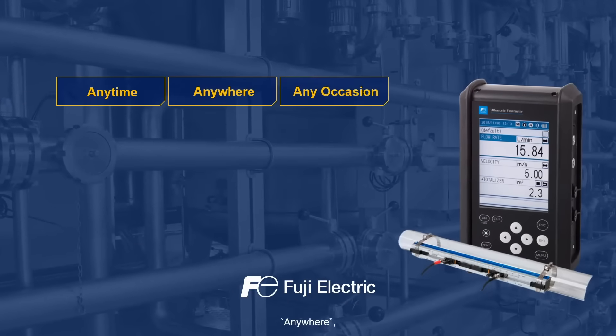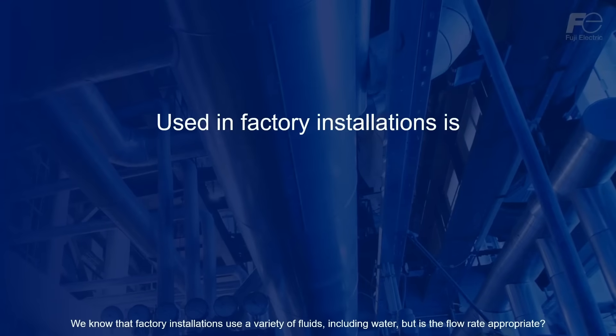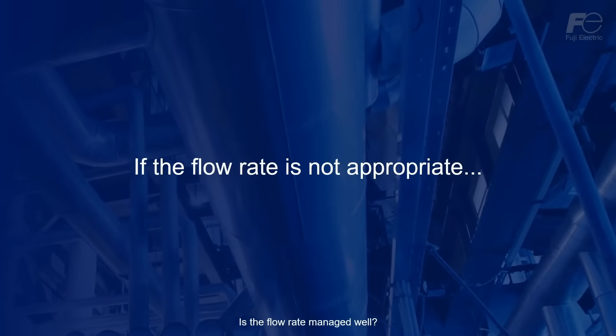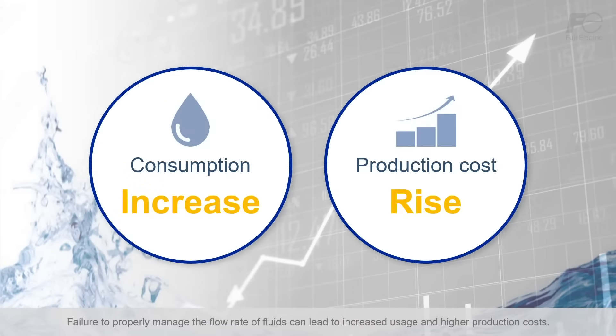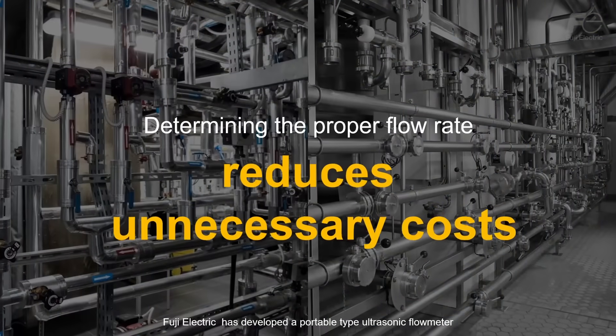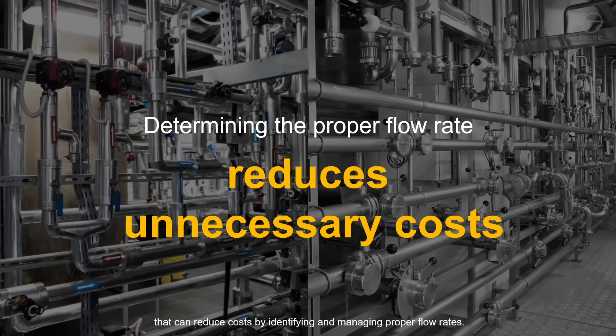Any time, anywhere, any occasion. We would like to introduce a portable type ultrasonic flow meter that can easily measure fluid flow rates. We know that factory installations use a variety of fluids, including water, but is the flow rate appropriate? Failure to properly manage the flow rate of fluids can lead to increased usage and higher production costs. It would also be costly to implement a large-scale system to monitor and manage the flow rates of all equipment. Fuji Electric has developed a portable type ultrasonic flow meter that can reduce costs by identifying and managing proper flow rates.